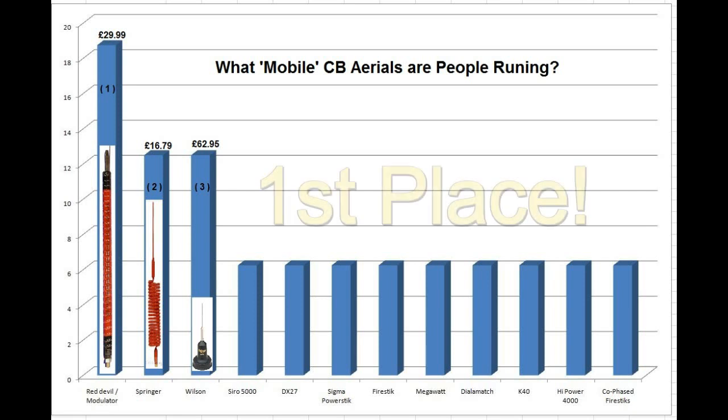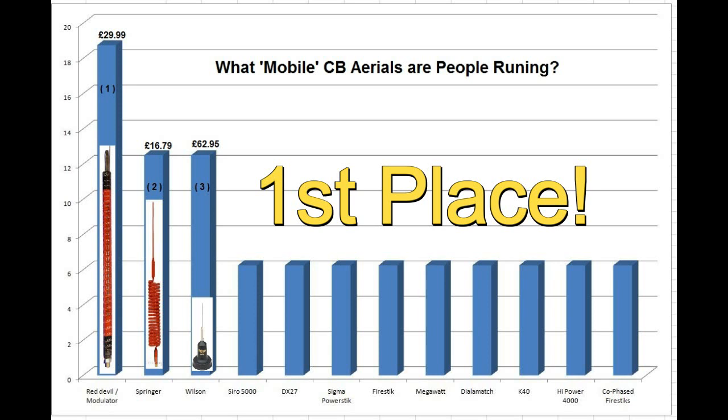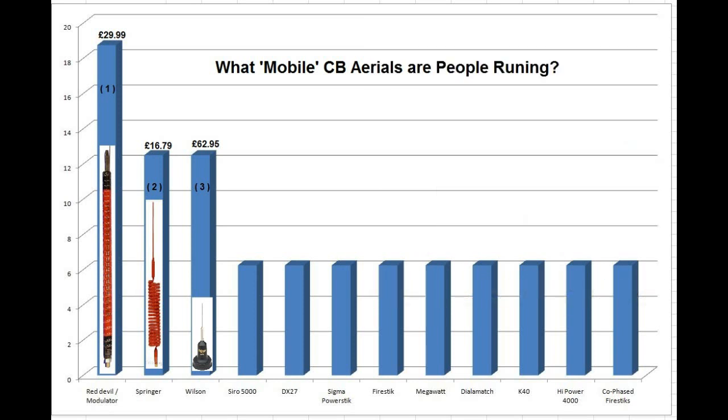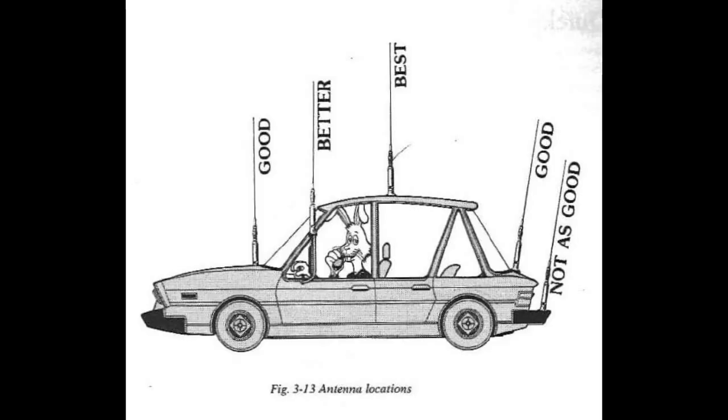And in first place came out the Red Devil, or a modulator-type antenna, £29.99. It's got a massive base-loaded coil on it. This is the one that most people out there are using and gave good feedback on, and I have to say, I was genuinely surprised by that. I thought the Sirios would be up there, but they came in at fourth. So consider a Red Devil or modulator-type aerial for your next antenna, because that's the one being recommended by actual people using CB radio. Go out and purchase one, get one up on the car, and it doesn't sound like you'll be disappointed.